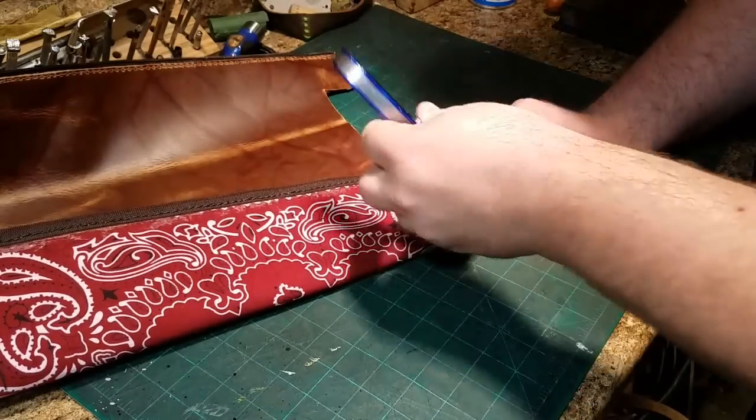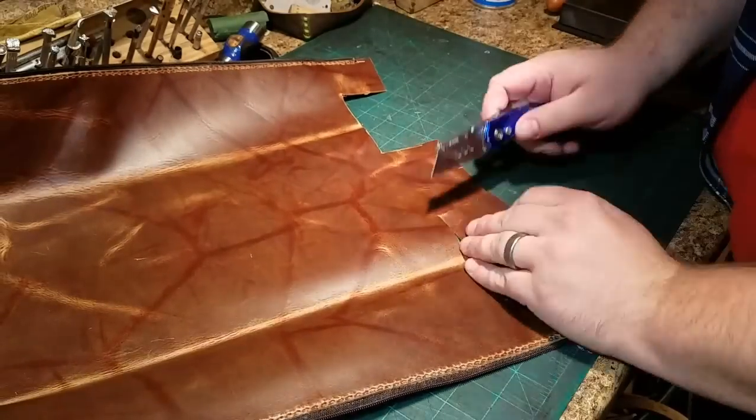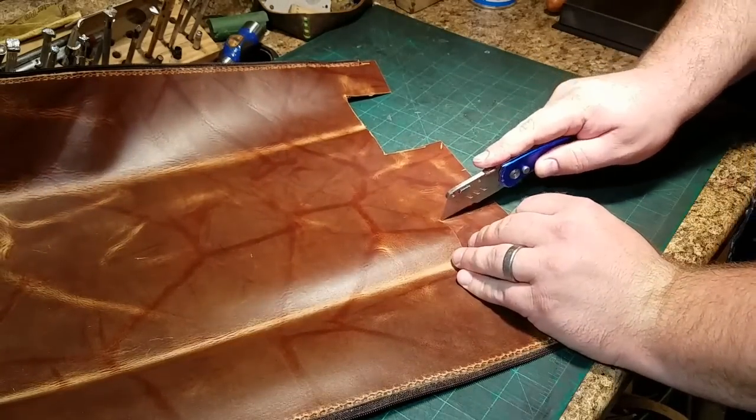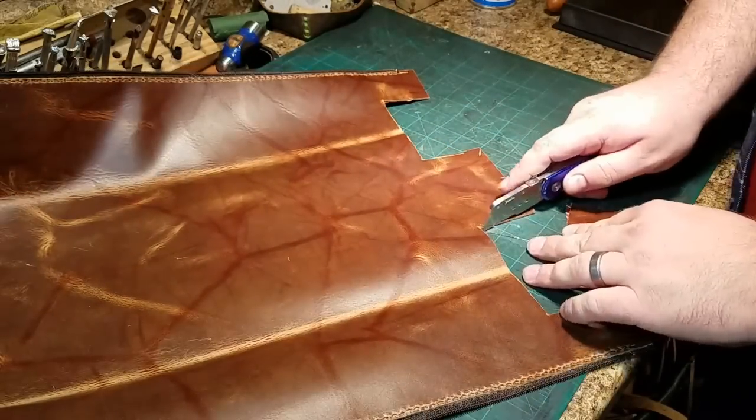Cutting out these corners doesn't have to be precise but it needs to be pretty close. One advantage of a turned bag is that once you've got it turned right side out, you can fudge the corners a little bit — pushing them in or pulling them out to get the look you want.